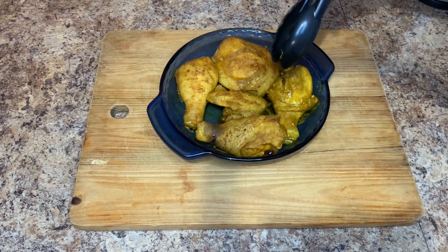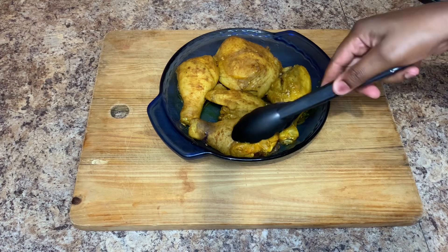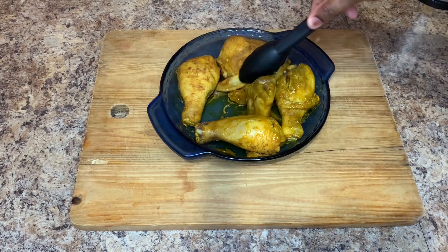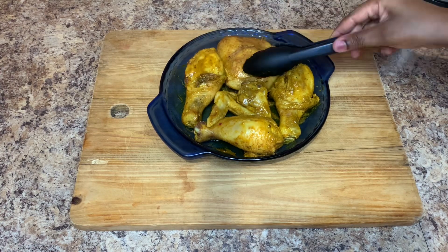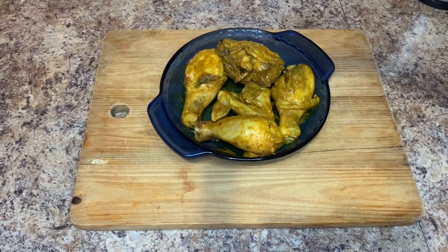We're going to flip them over on the other side and we want the other side to cook nicely as well. You don't have to worry — your chicken is not going to dry out. Like I said earlier, I placed some oil on my chicken and that will help to keep my chicken moist. So I'm just going to pop this back in the oven and once it's finished, I will come back and show you guys what it looks like.